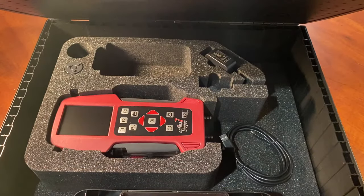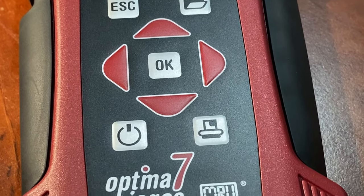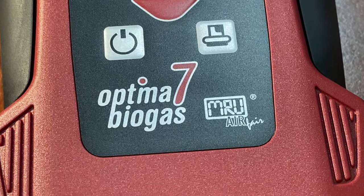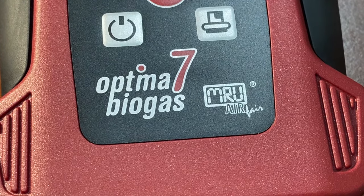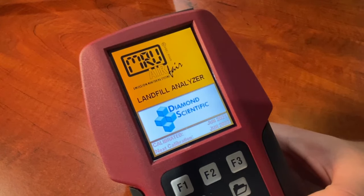The Optima 7 is suited to digesters and even waste-to-energy engine tuning, capable of measuring up to seven true gases including hydrogen sulfide, oxygen, carbon dioxide, methane, and more. It's fast and easy to use with intuitive menus and function buttons, and has a large colored backlit display with zoom features for viewing in any condition.